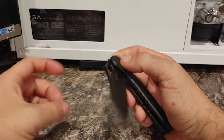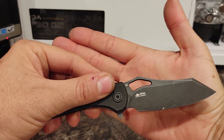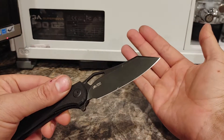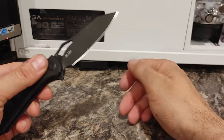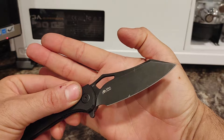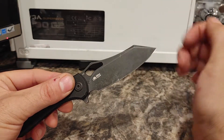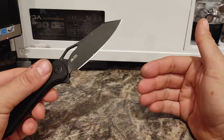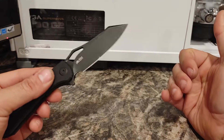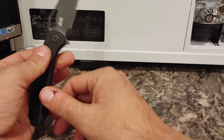The blade itself is D2 steel, which is the standard for EDC knives, especially in the $60 category, so it's good to see they're using the industry standard steel. It's got a nice little black finish, with the cutting edge obviously brighter. I did put a big scratch in it — that was me abusing the knife — I'm not going to say anything different.